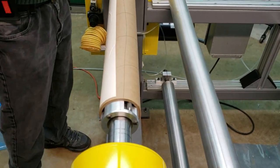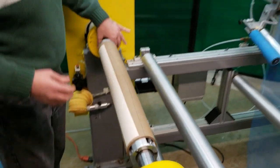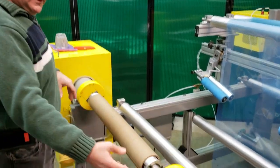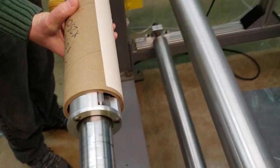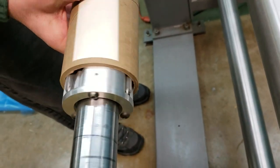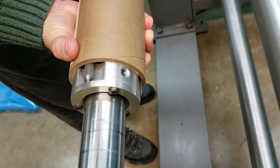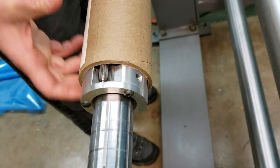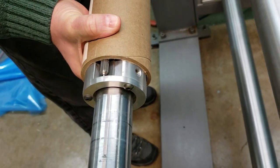To disengage those rollers, what we do is rotate the core back — now they're disengaged. You can see the rollers are in the back position and they don't grab. The rollers grab in this position, but if I turn that on, you can see those rollers move forward — and that's how the chuck works. Now they're forward, so the core is locked in there, it won't move.